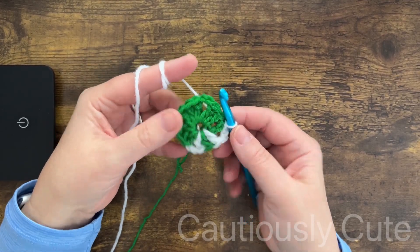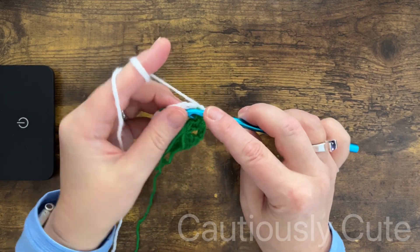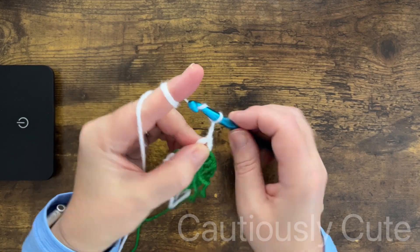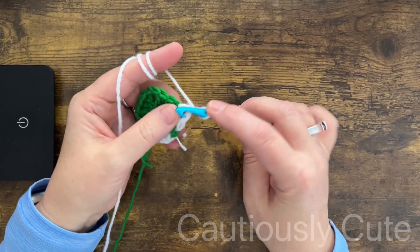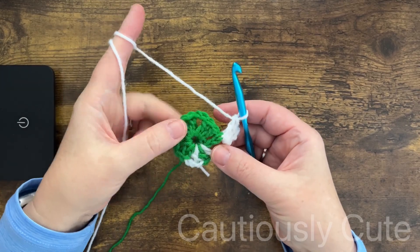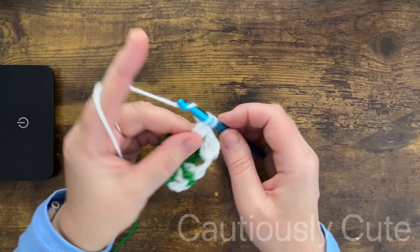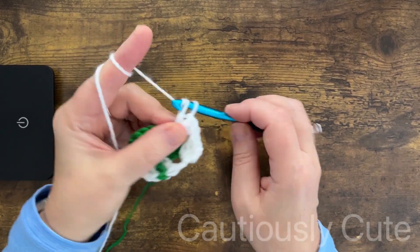Let's check how the shamrock looks — we have three leaves and one stem. Now we will continue as normally, going under our chain space and starting row number two. I'm using white color yarn and will go all around to the last portion where the stem is, and I will show you three different options for how to make the continuation of that stem.